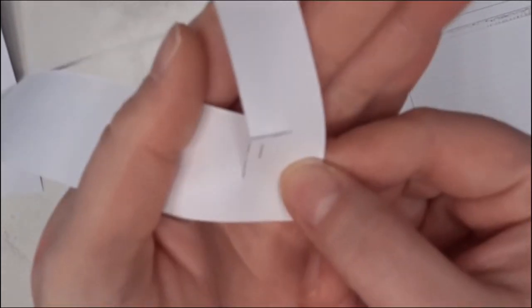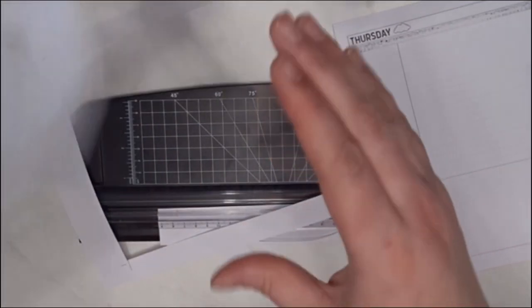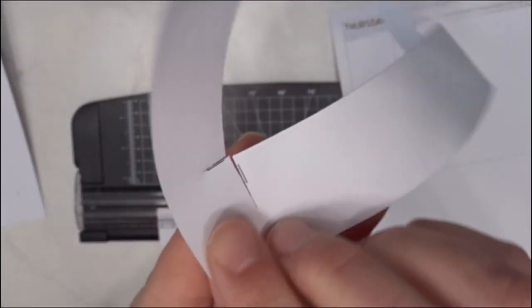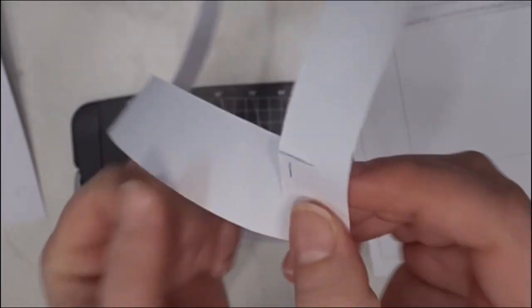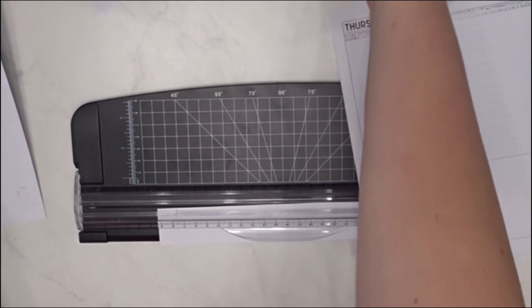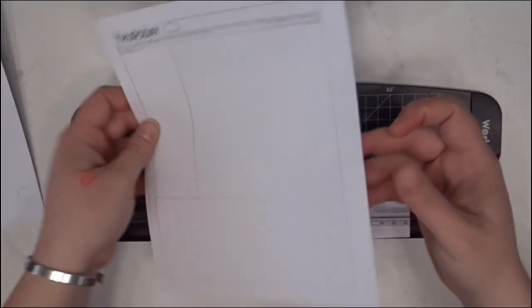That's another thing — when you take your paper out of the printer, I had to line it up by flipping it back and forth a couple of times. That's what you want: the front and back to line up as perfectly as you can. If they're off by a little bit that's fine, but if they're off by more than a couple of millimeters it's not going to look the same from front to back.